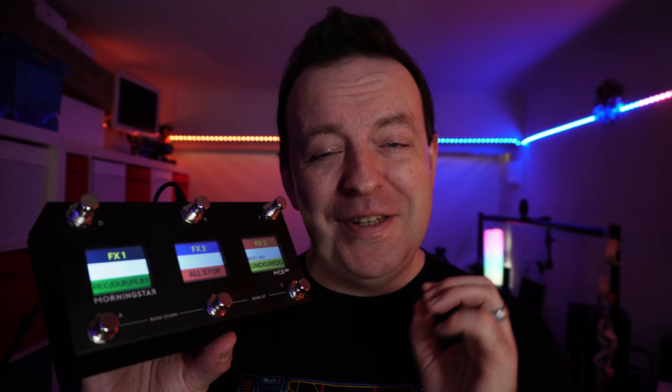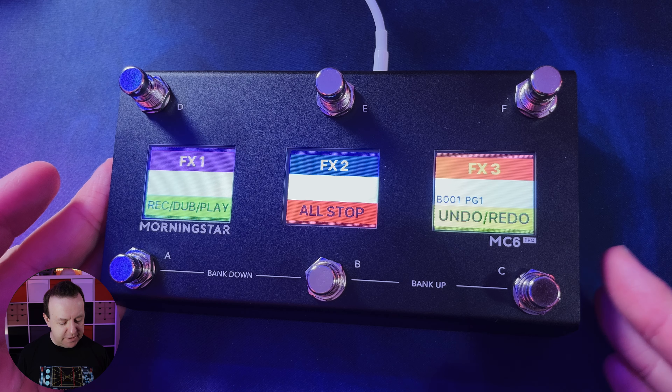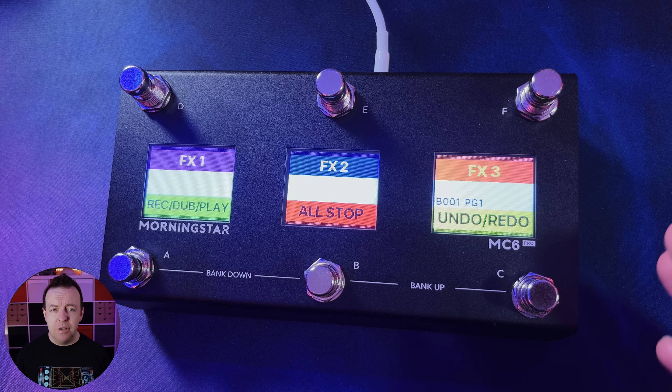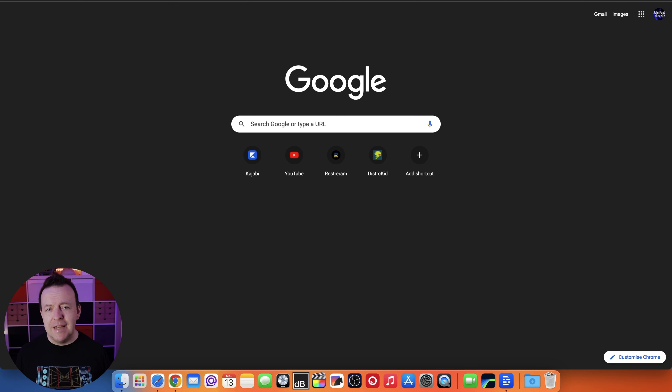Morningstar's slogan for this is 'it's time to move beyond what a MIDI controller can do.' So let's see what it can do. Here at the desk, I've got the MC6 Pro plugged in with a USB-C cable into my Mac. The fastest way to program this is with the Morningstar editor, which is completely online. All you need is an internet browser like Chrome, and it works on both PC and Mac.